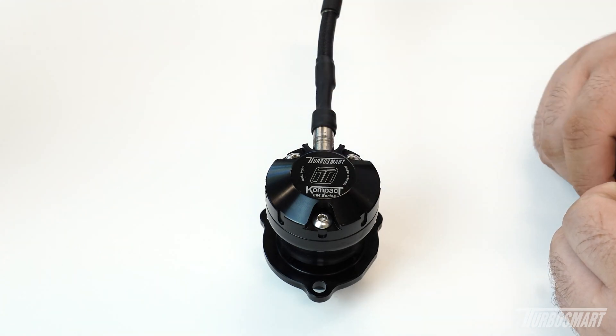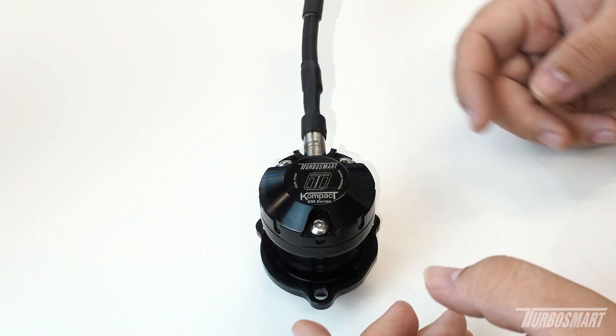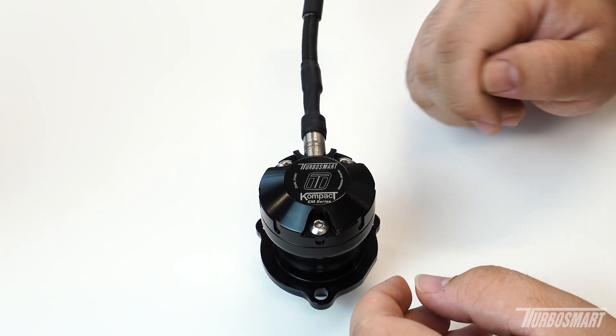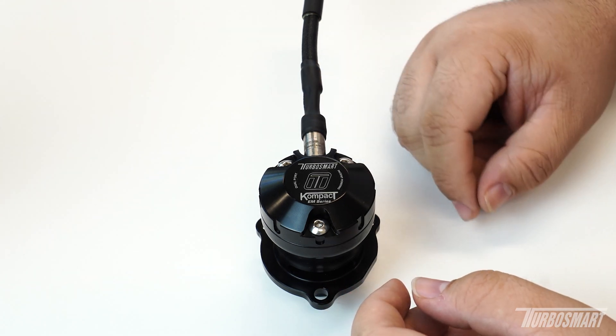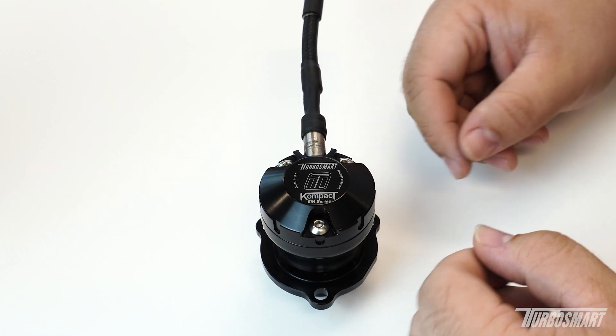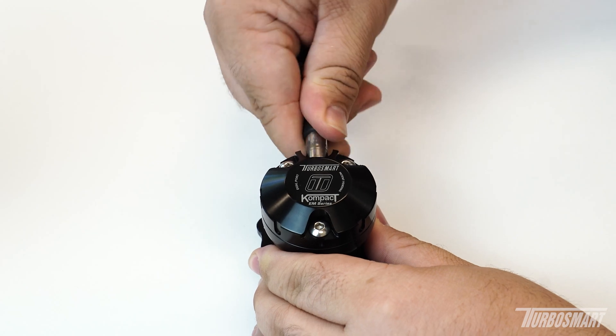Be aware that the solenoid is only this piece here — there is no need to remove the three screws that hold the cap onto the valve itself. To remove the solenoid it's very simple: this is threaded into the cap of the valve. All you need to do is rotate it counterclockwise. For the most part all valves should have the solenoid hand tight, so you should be able to break it loose fairly easily.